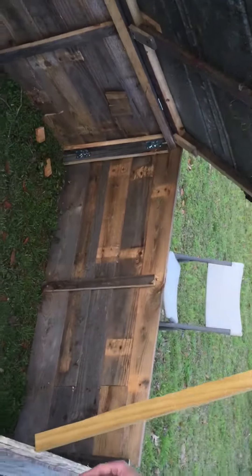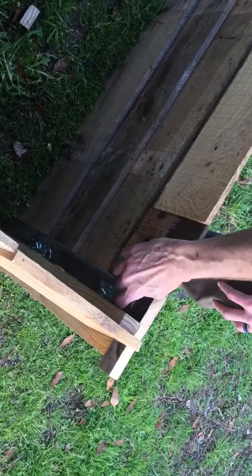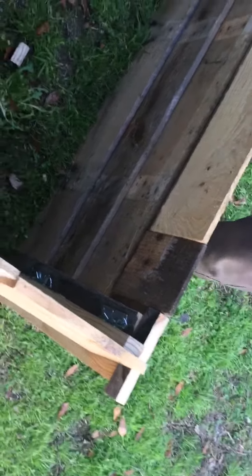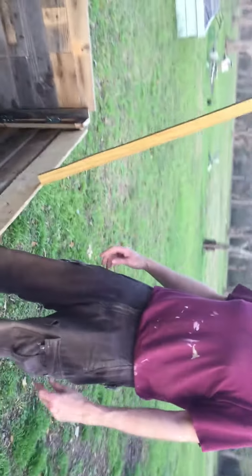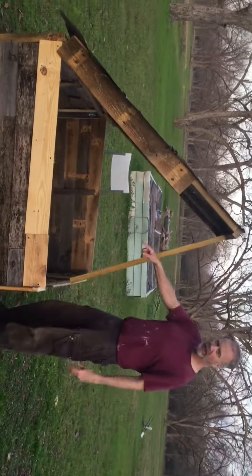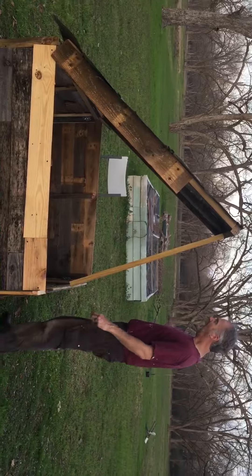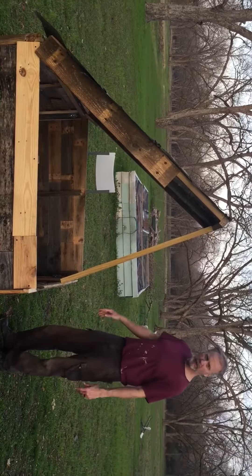All four sides are hinged, and the reason I did that is — if you come over here and look, you can see there are these pins here. The idea is that when I get done with the chicks and we're done with the brooder, I can pull the pins out and take it apart, and take the lid off, because the hinges for the lid are also pinned. That way it'll be a little bit easier to store, it won't take up quite so much space.